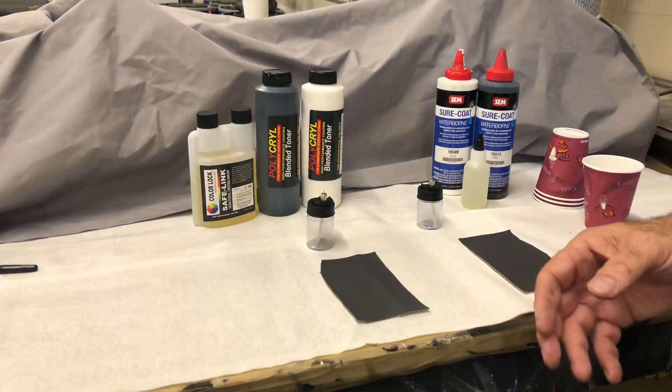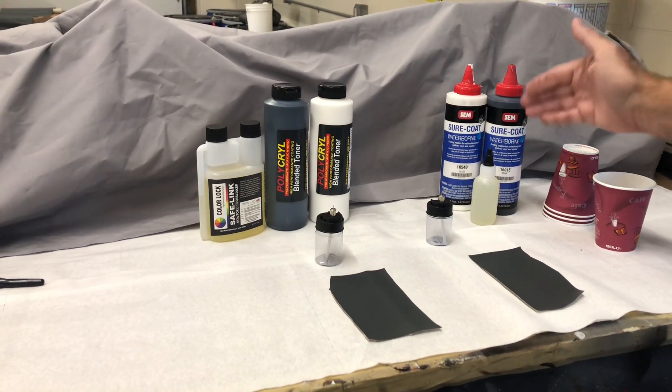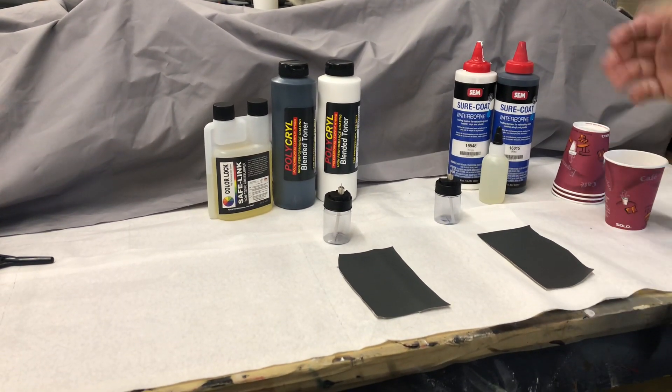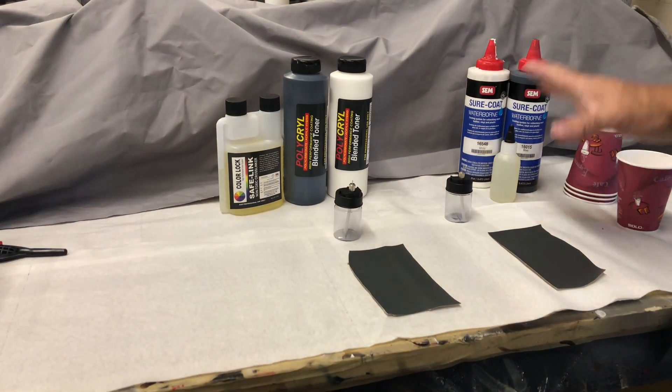Today we want to show you a demonstration with our new PolyKryl versus SEM SurCoat. A lot of guys use SurCoat as they know it's a very expensive product, and we're going to show you that it's not as durable as PolyKryl.